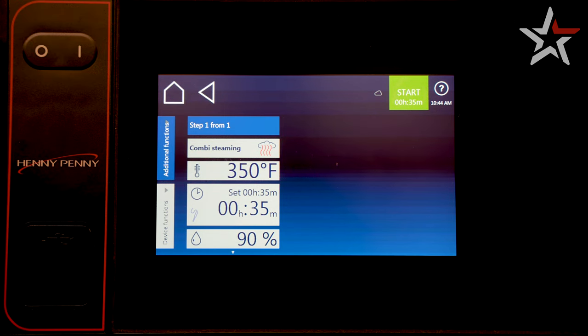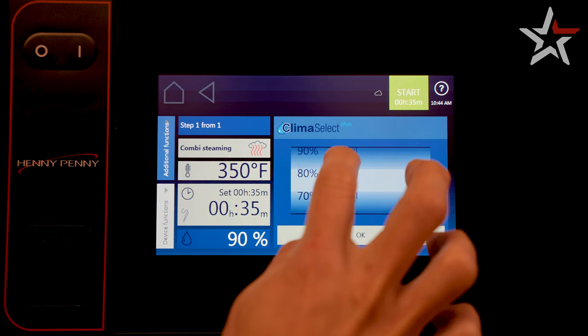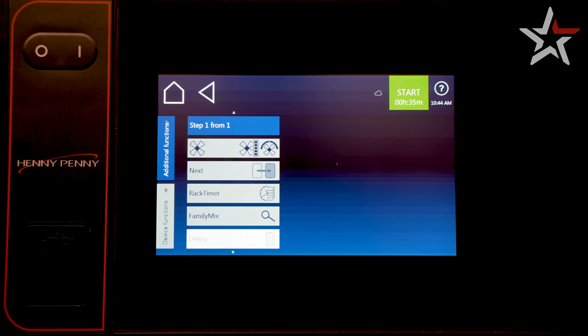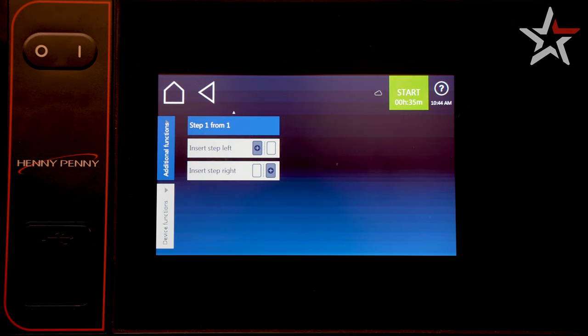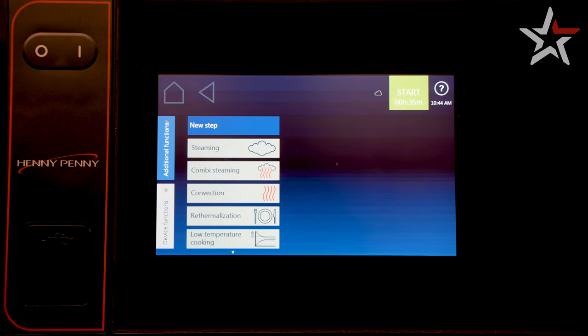With temperature and time set, we now need to adjust our humidity level. This ranges from 0, very dry, to 100, very humid. Let's select 70 for this. Scroll up to find additional parameters such as fan speed, and scroll up one more time to insert a step left or right.